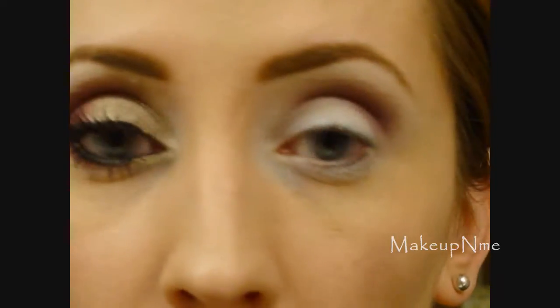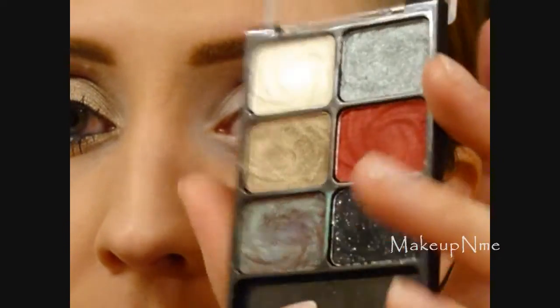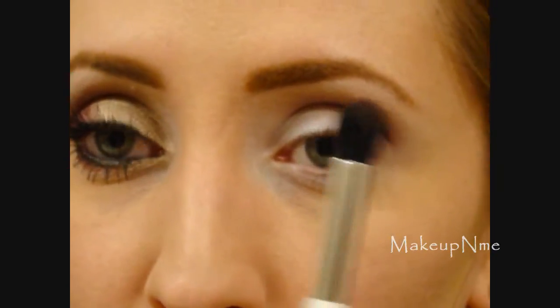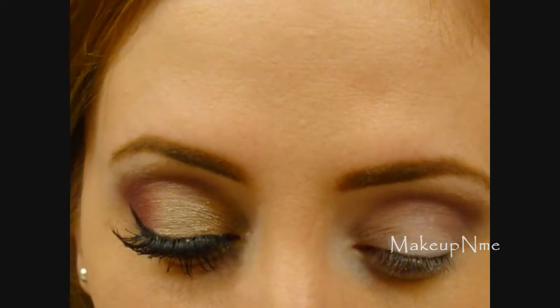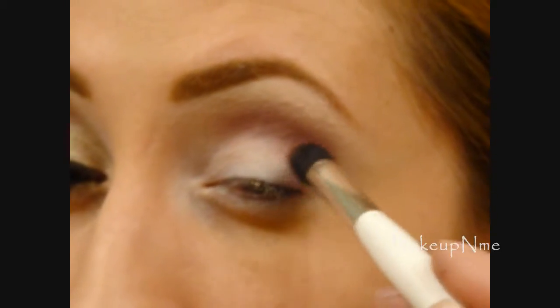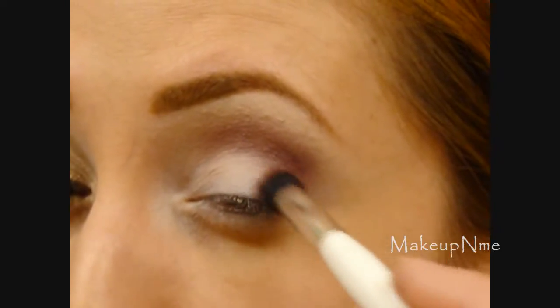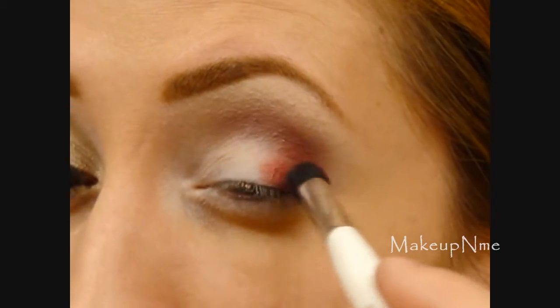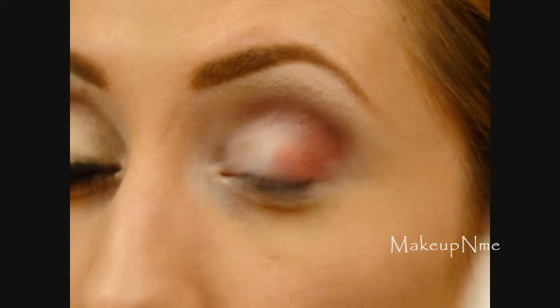Next I'm taking my Wet and Wild Color Icon Palette in Night Elf — also one of the holiday limited edition palettes — and I'm going to take this red. For that I'm using my Sonia Kashuk contour brush, and I'm just going to apply this right on the outer corner and blend it up, really focusing it on the outer corner.